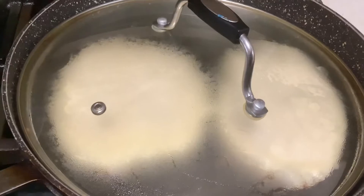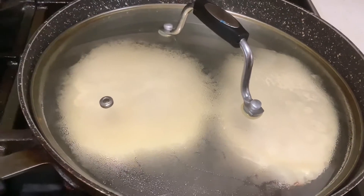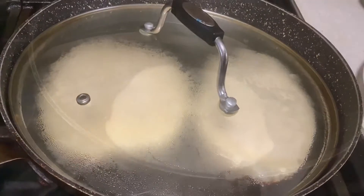Don't turn it until you can see the bubbles. If there are already bubbles, that's the time you need to turn it to the other side.